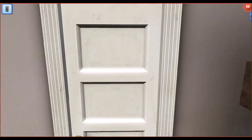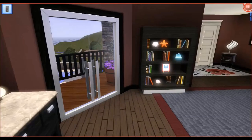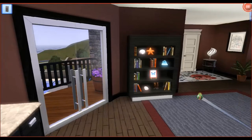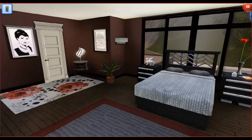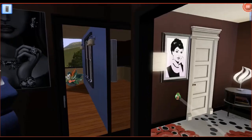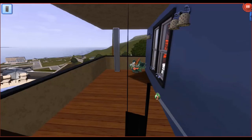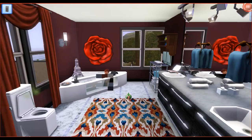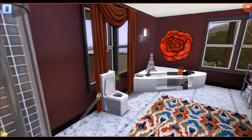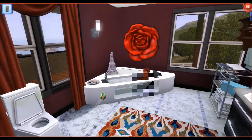Starting with this bedroom, we are going to take a look-see at what's inside. This is the master bedroom. The color theme is royal red, purples, black, and white. Adjacent to the walk-in closet, we have a bathroom — this is the master bathroom right here. The theme in here is the same as the bedroom. There's an elegant bathtub; it's a very, very expensive bathtub — it was like 2,000 simoleons.